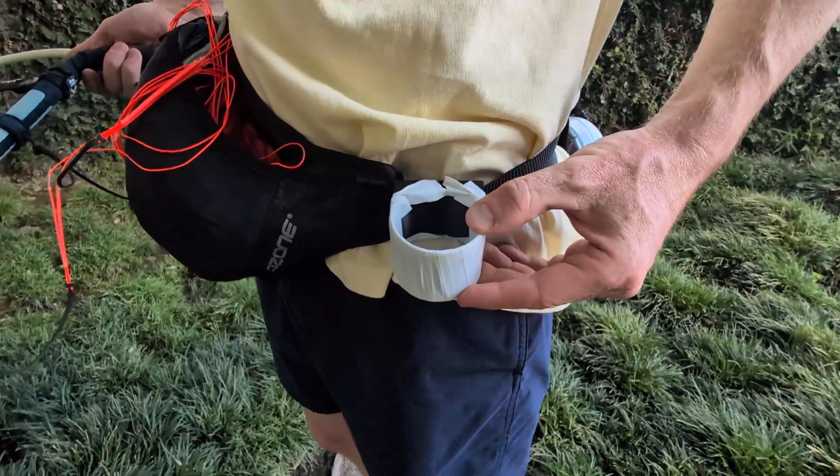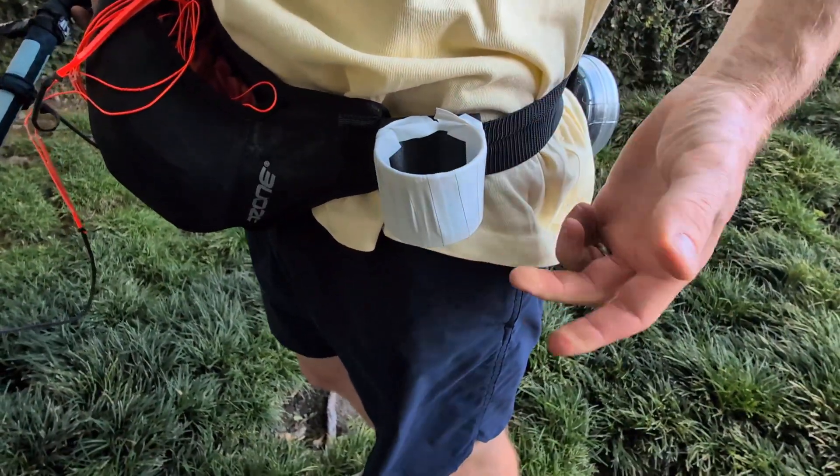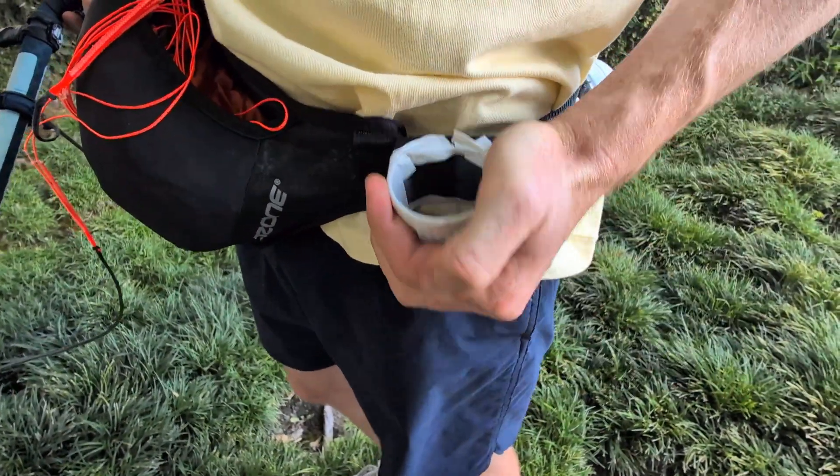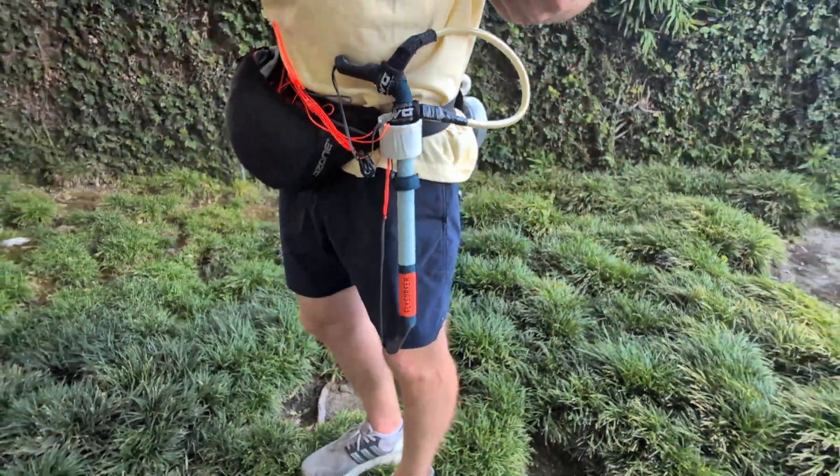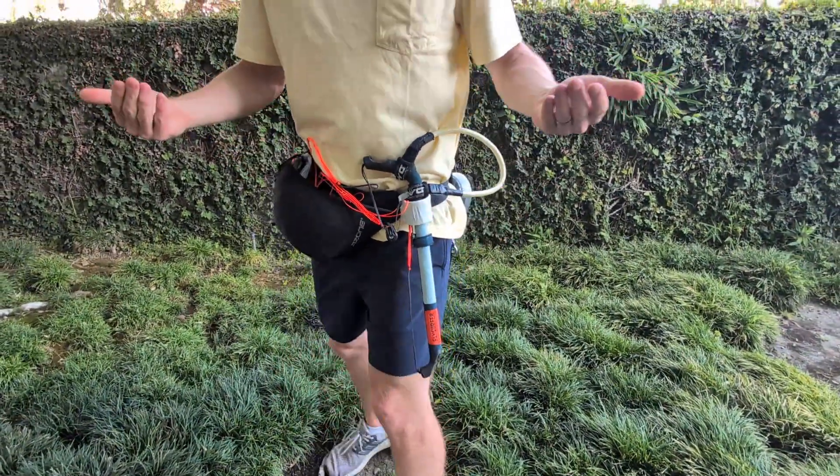Basically what it is is this loop that I have on my belt. This is just a 3D printed piece that I wrapped with electrical tape. Really easy to make, and the idea is that I just have a place to put my bar when I'm not using it.